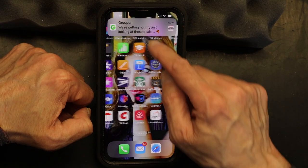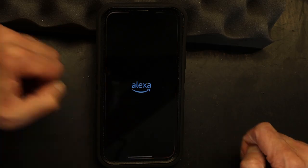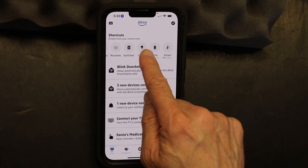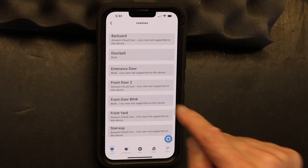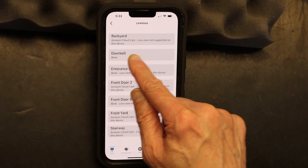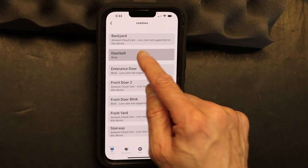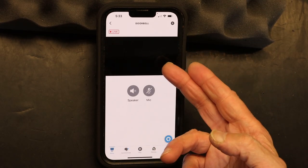First thing you need to do is open your Amazon app on your smartphone. Then you're going to go to the camera devices. After the camera devices, you're going to go to the doorbell Blink — I named it 'doorbell,' you might have named it something else, but this is the one I need to change.